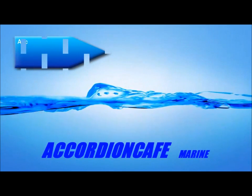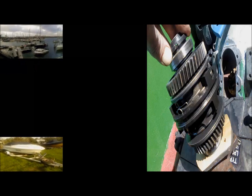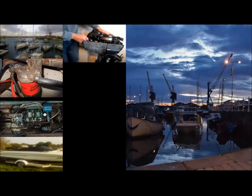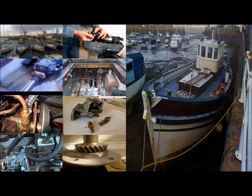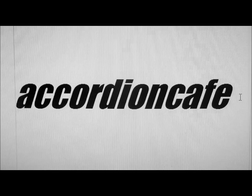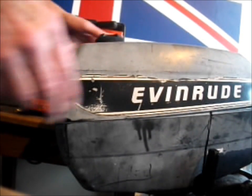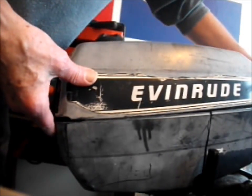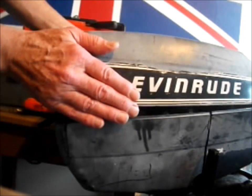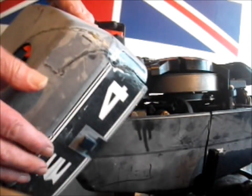Hello boaties, Accordion Café Marine. This is the second part in the strip down of this Evinrude 4hp 2-cylinder. In this video — it's quite a quick one, nothing much really — we're just going to be cleaning the plugs.